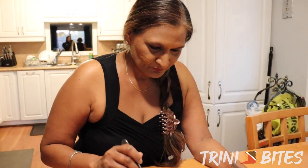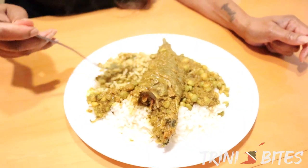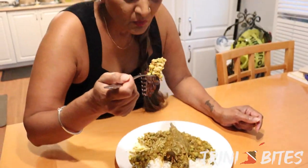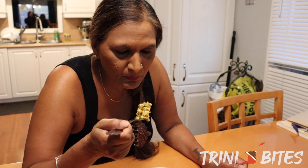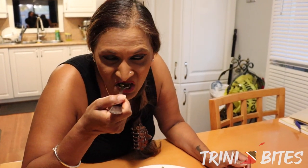Okay, so now this is for the taste test — enough pepper, enough salt, and it's so delicious. Thanks for watching. Please like, comment, share, and subscribe.